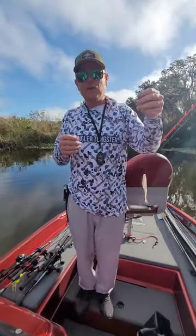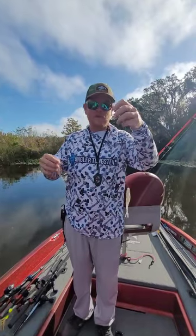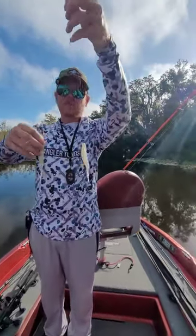Hey everybody, CD2Fishing here. I was going to show you a new rig we've been messing around with, and it is quickly becoming my favorite. It is a tandem fluke rig.